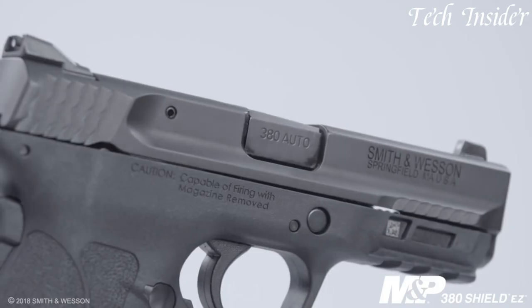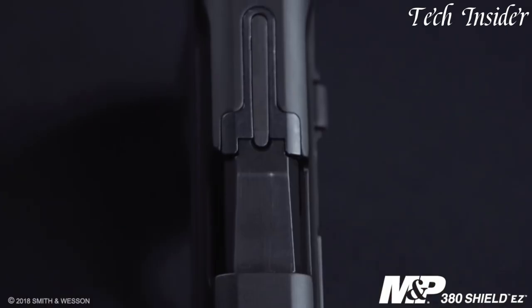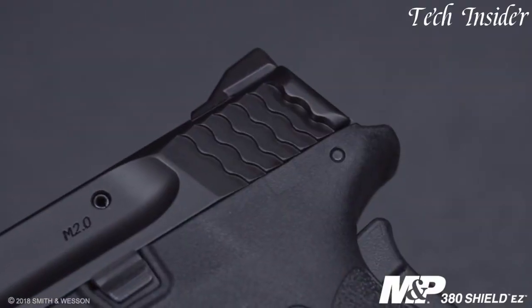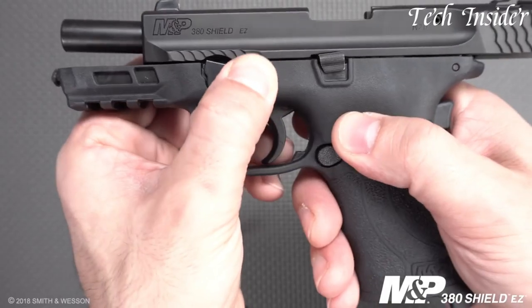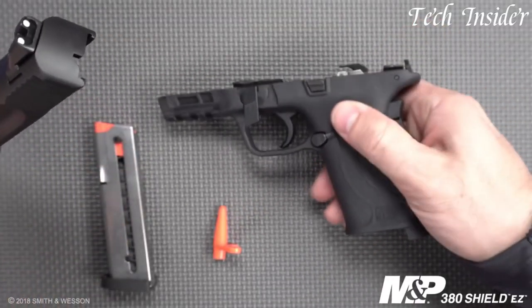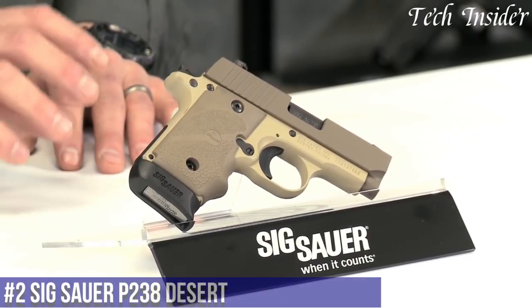The pistol's white dot sights offer quick and accurate target acquisition, while the crisp trigger pull ensures precise shooting. With its reputation for reliability and user-friendly features, the Smith & Wesson M&P 380 Shield EZ is a trusted choice for those seeking a dependable and accessible handgun for personal defense. Whether you're a first-time gun owner or an experienced shooter, the M&P 380 Shield EZ delivers on all fronts.